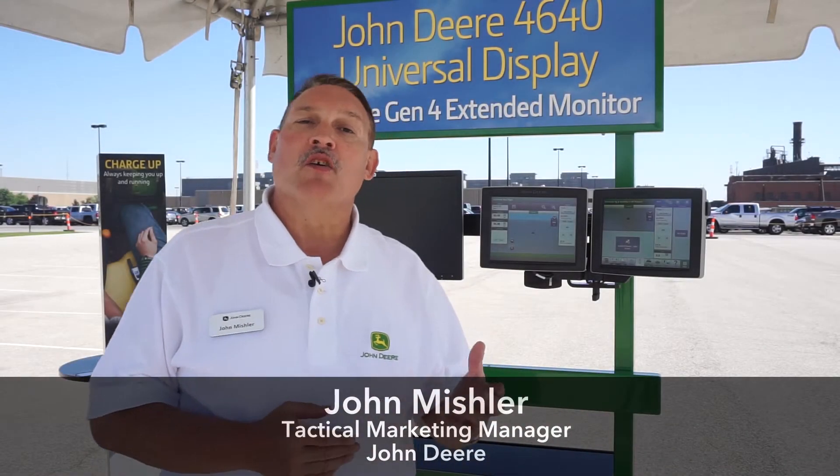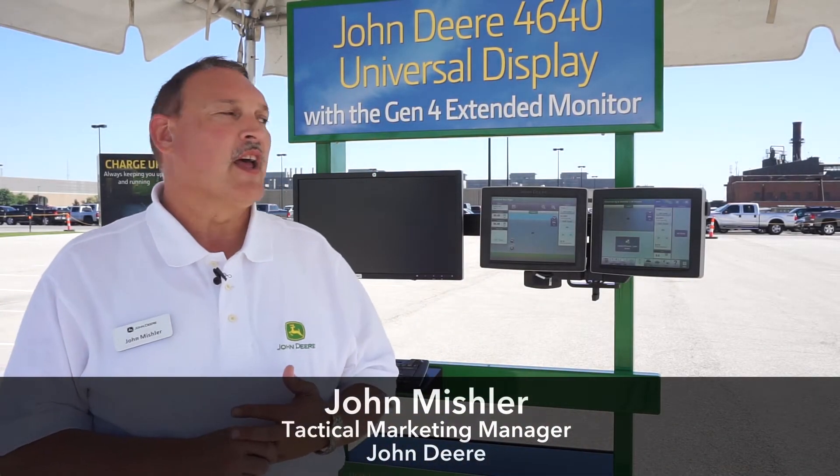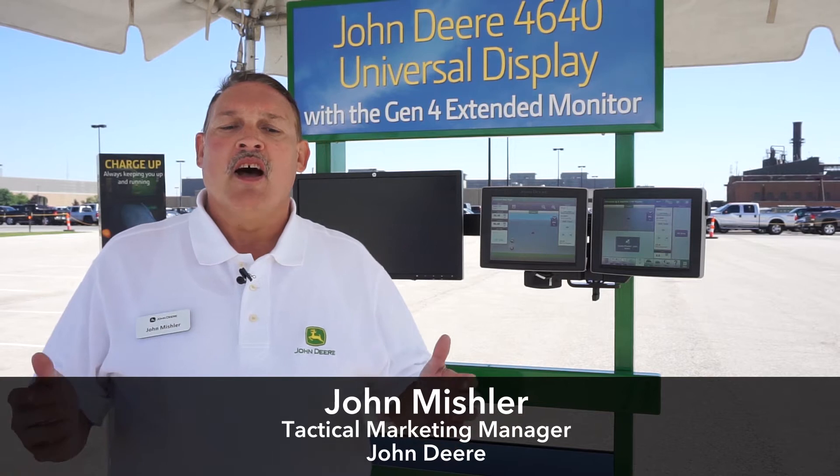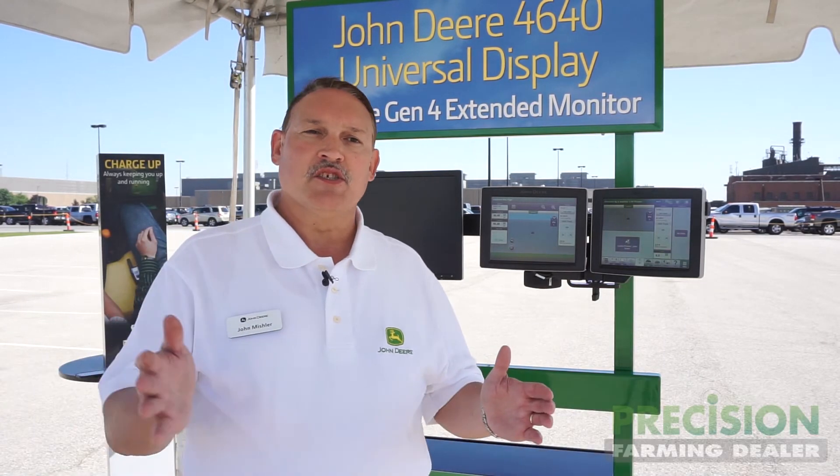Today we're introducing the new John Deere 4640 Universal Display. What we've seen is that over time customers really demand a good user experience and a common experience through all the machine types that they use on their farm.